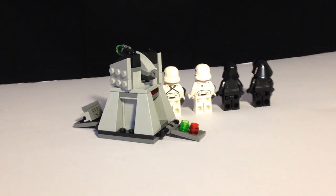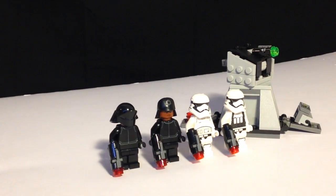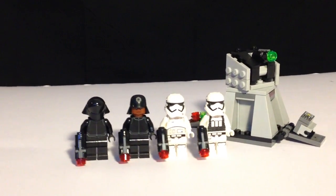There's not much else to the set. Most people get it because of the figures, and that's one of the reasons why I got it. I paid $16 for it at Toys R Us and I really like all the figures included. I really wanted some First Order Stormtroopers, and this was a great way to get them.